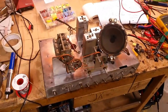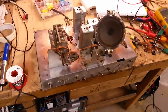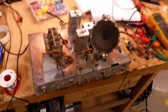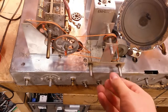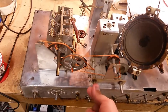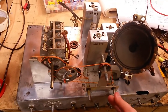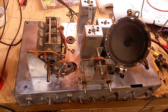Hi everyone and welcome back to the Helicrafter S20R project. You may notice a few things that have taken place since the last video. Mainly I have restrung the dials and it is working absolutely beautifully - really smooth operation of both the main tuning and the band spread tuning, which is absolutely fantastic.